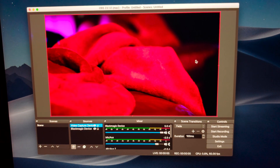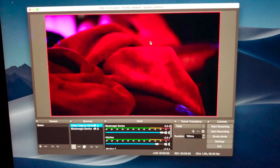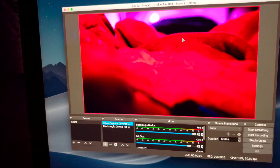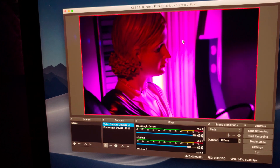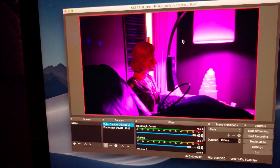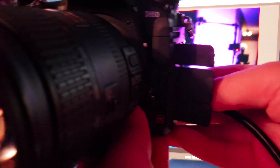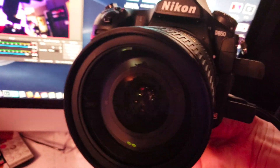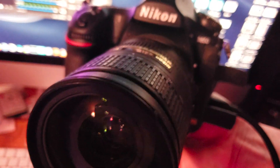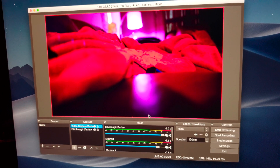Oh my God, it works! Wow, I'm so happy. That's incredible. Look at that — it actually works. And that's with this D850 right here. It works. Sweet. Very happy about that.